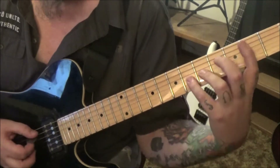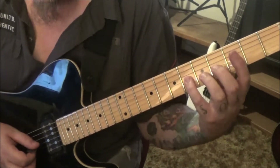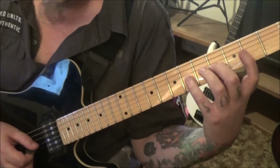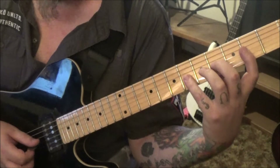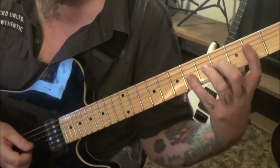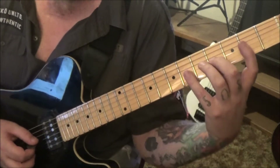Whole step bend on the 6g, and then from 6g go 4g, hammer six, pull four, pull two — so those are consistent. Then fourth fret three times, pinch bend vibrato on the last one.